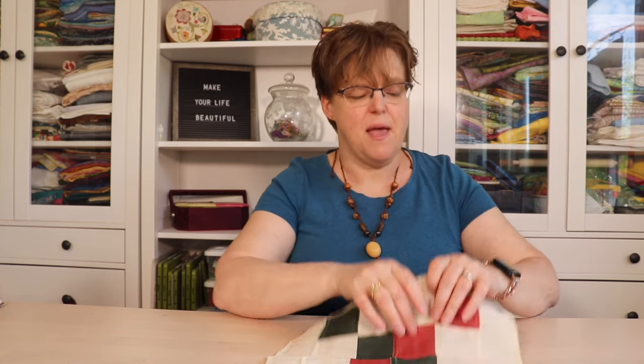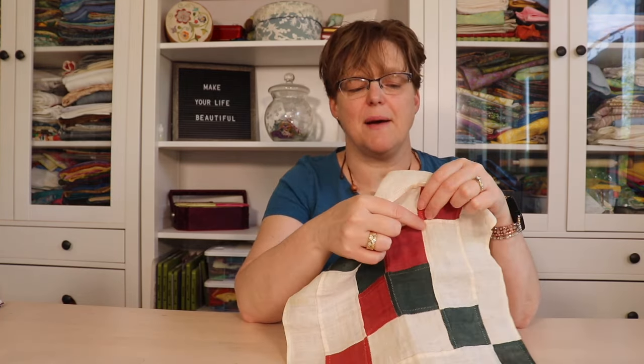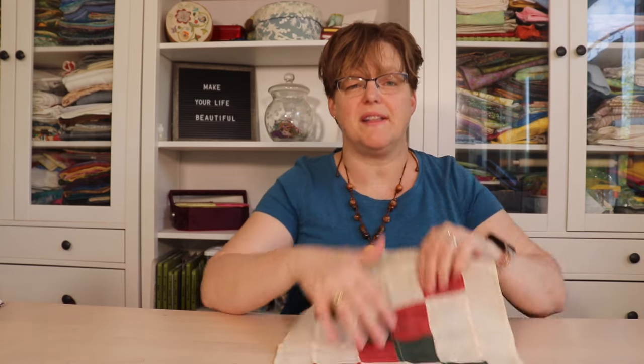That lesson has really stuck with me. If you see the window hangings that I make, which are machine stitched, you'll notice I don't worry a lot about getting points or corners to line up. In fact, sometimes it's easier if they don't line up. Because where the pieces line up, there's a lot of bulk right in that corner because there are a lot of layers of fabric.